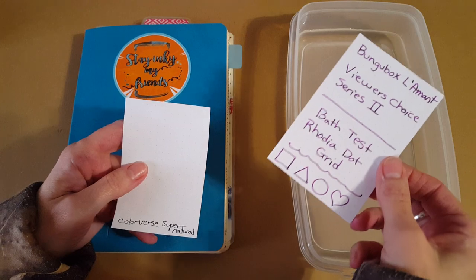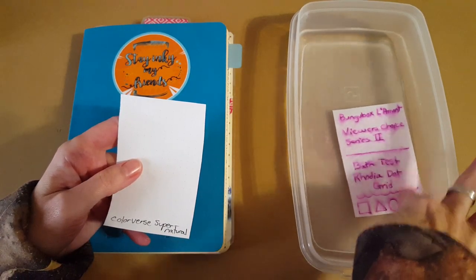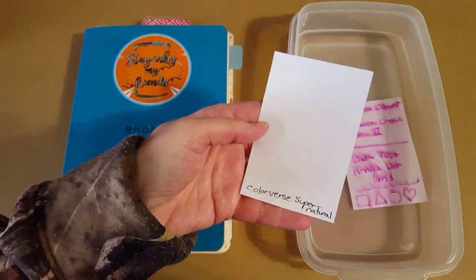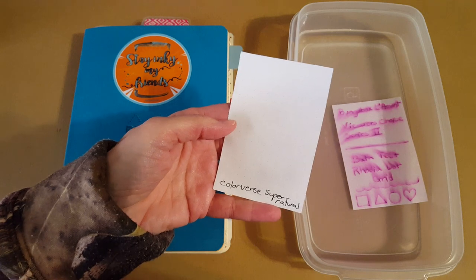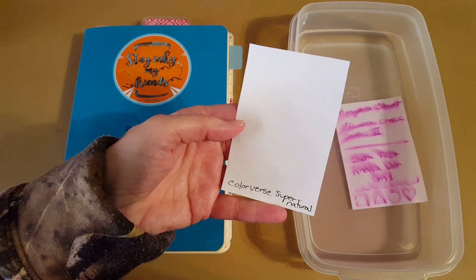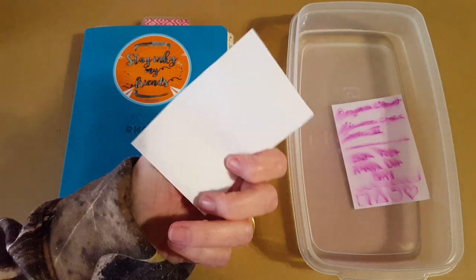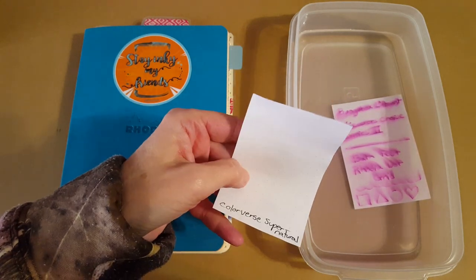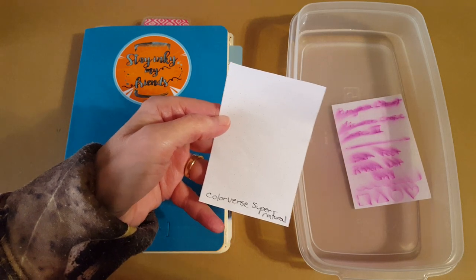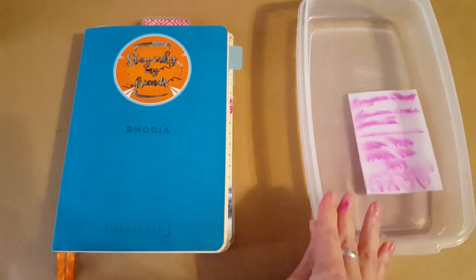I'm going to put it in the water to see how it does, and show you that Color Verse Supernatural completely disappeared in the water bath test, so this is a totally normal fountain pen ink. As I always say, we need to know that because then we'll know to make special effort if we do an envelope with it — wax over it, tape over it, or use a different permanent ink.